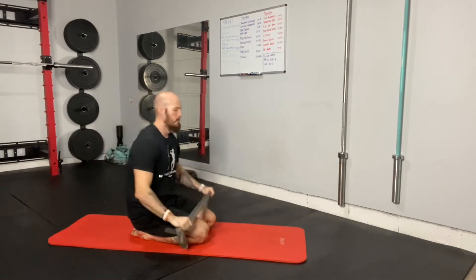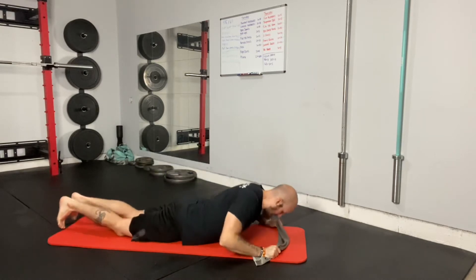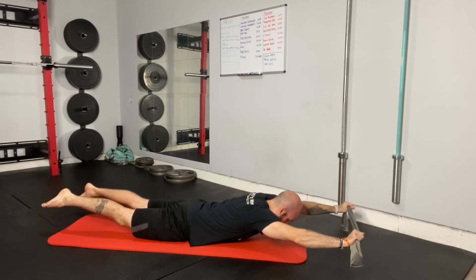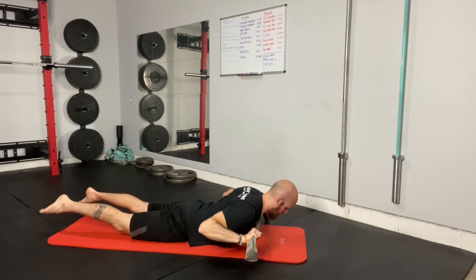Starting out, lay face down on the floor with hands reaching overhead. Pull the towel, top chest comes up, legs come up, squeeze glutes, and row back pulling the towel apart and under the chin. Pause.